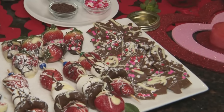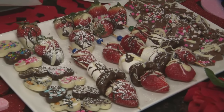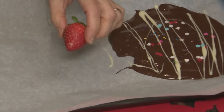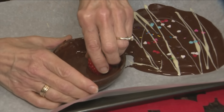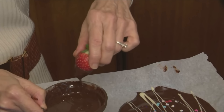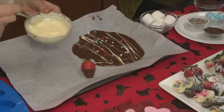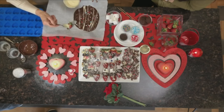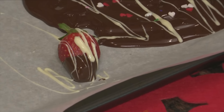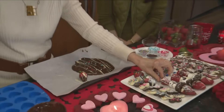Chocolate-dipped berries are so easy — and buying them at a candy shop costs a fortune. Take a little melted chocolate with a bit of oil, dip the strawberry, let it drip off, place on parchment or wax paper, and add a pretty drizzle. Refrigerate and you have gorgeous chocolate-dipped berries. For Valentine's skewers: put a strawberry on a skewer, then a marshmallow, then a one-bite brownie, then another strawberry. Drizzle chocolate over the top — lasts about two days in the fridge.